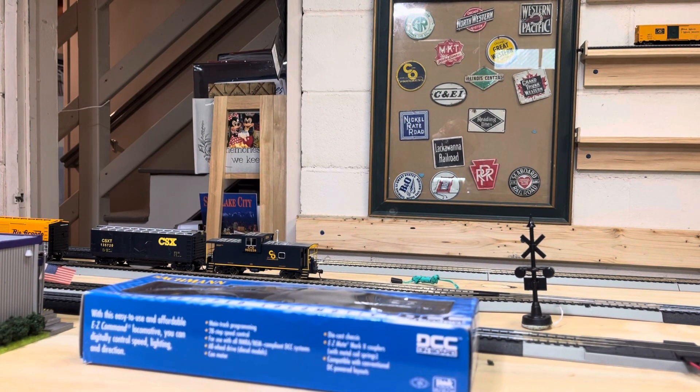Sup, welcome back you guys. I am real fan Landon. Here's a layout update.